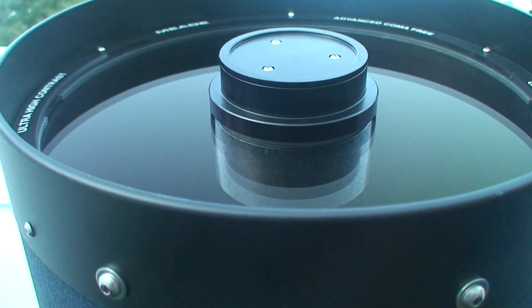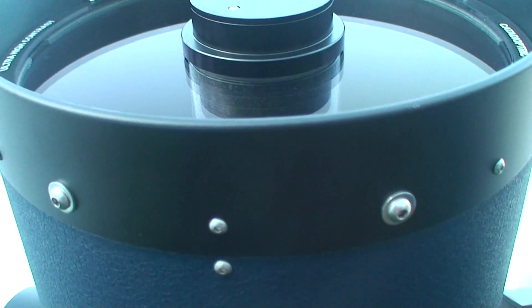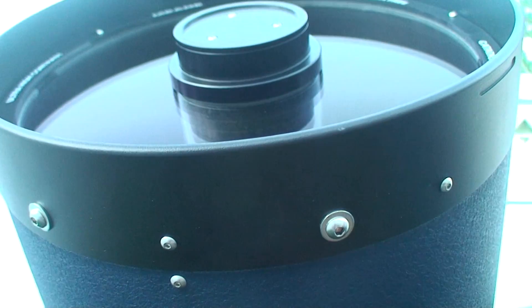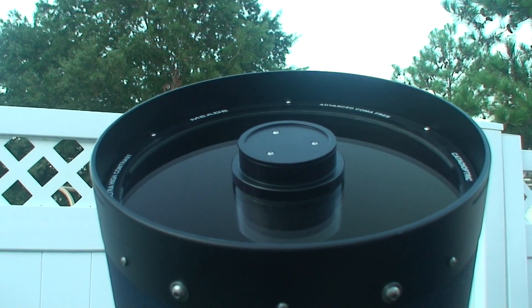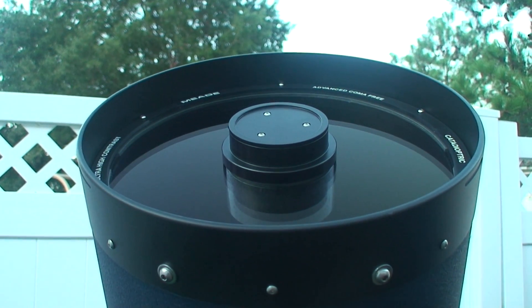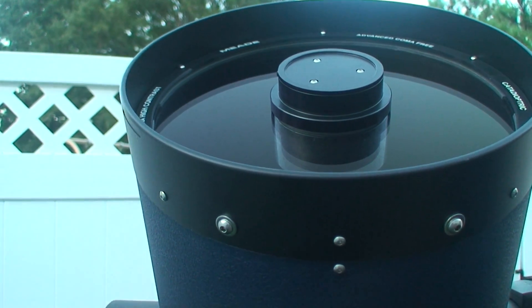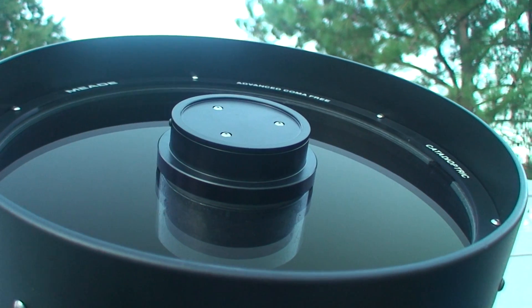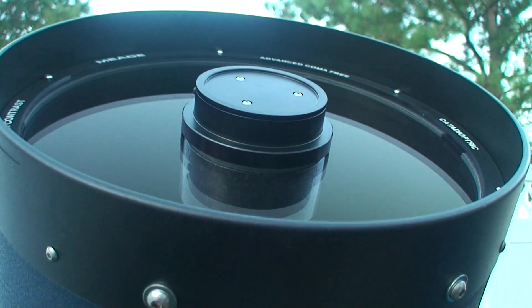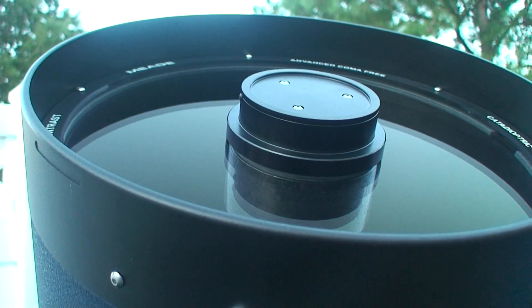Meade does not use lenses to correct for coma. You can use lenses, but it adds chromatic aberration and more problems than what it solves. It's a valid design, but the two manufacturers are doing it differently. This scope uses a hyperbolic secondary, spherical primary, and an all-new corrector plate design.